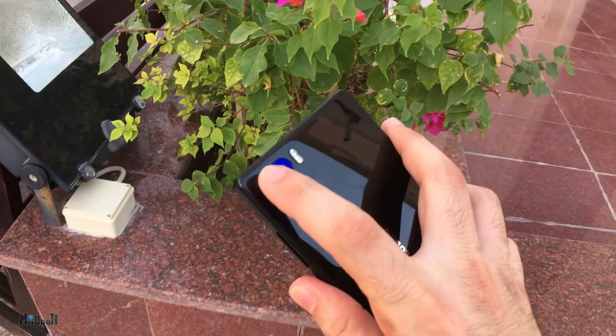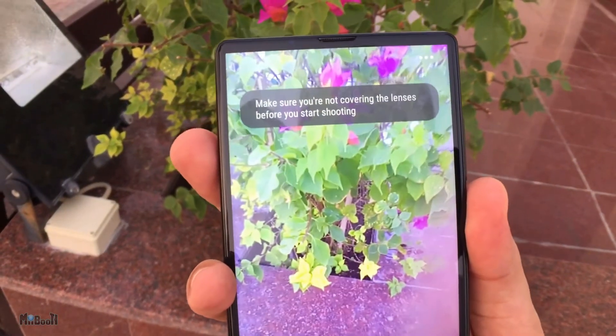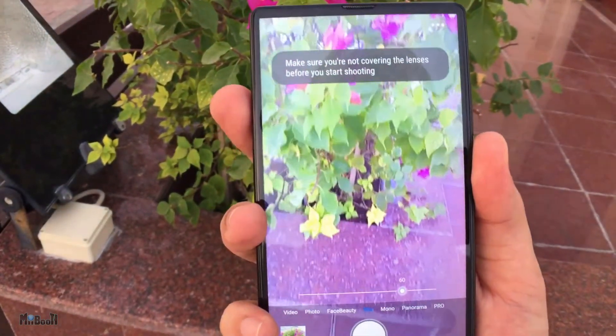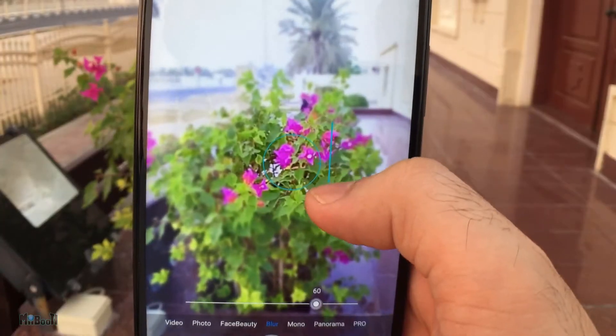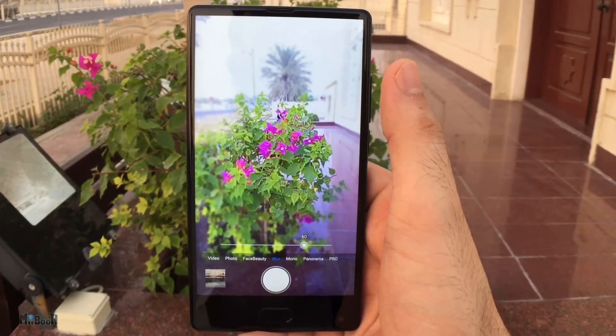So this is the real lens. Now when I put my finger on the other lens and turn around the camera, it says you have to unblock the lens in order to take a picture. So if it was not a real lens, it wouldn't have detected that it is being blocked. So no, it is not a fake camera — both lenses are real. But I'm really doubtful that both cameras are actually being used to generate the depth of field effect.